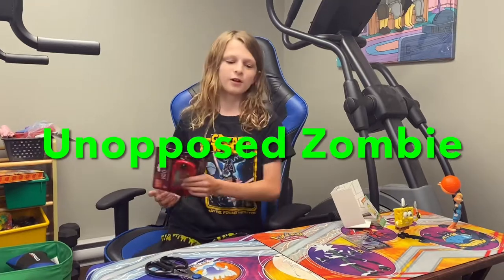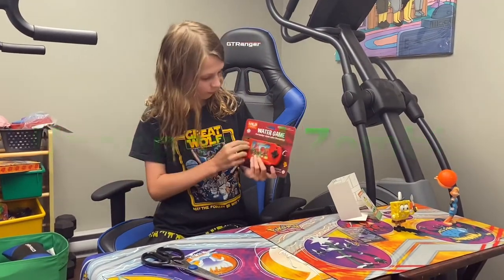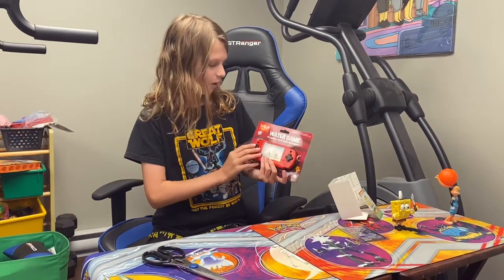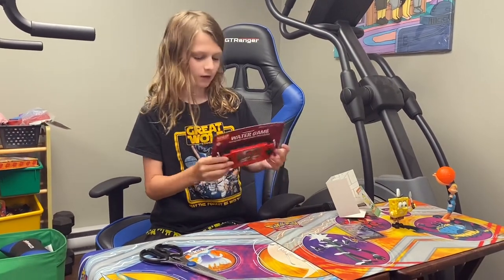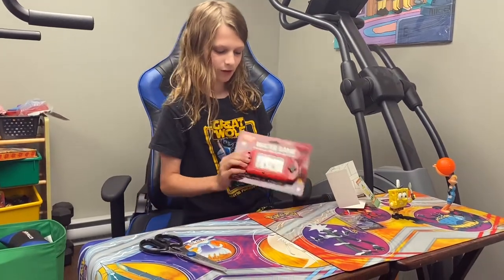Hey guys, welcome back to a brand new video. It's me, unpozombie, and today I'm going to be doing an unboxing slash review on the water game. So let's get into it.